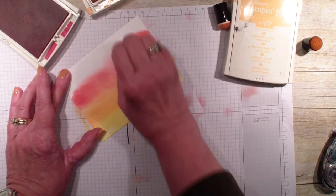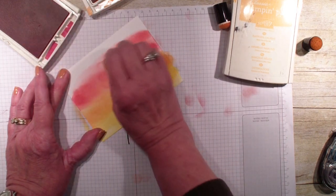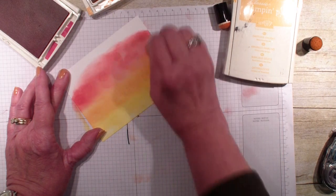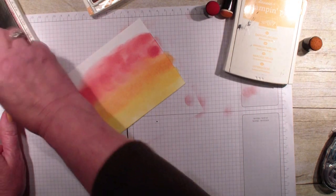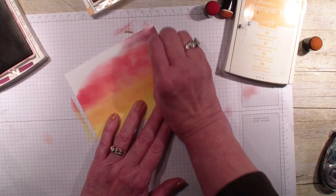I'll go up a little bit higher on this — there's no rhyme or reason as far as how high you go or how much you blend those colors together. Then I'm going to use the rich razzleberry, again with the sponge daubers, and just go in and add that purple.